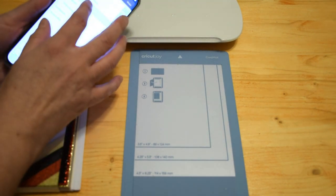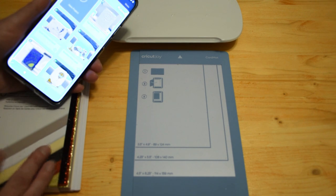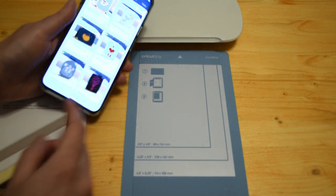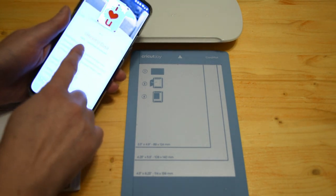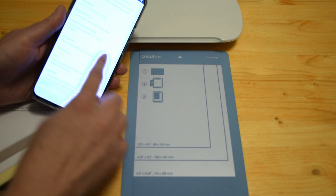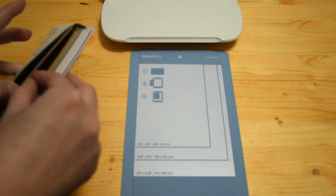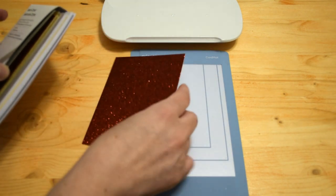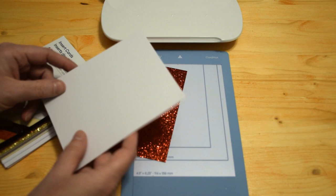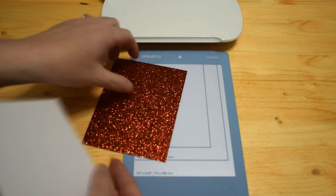Now we're going to log into our Design Space app and choose which card to make. There are projects specifically made free for the Cricut Joy, and with the machine comes a series of free cards to choose from. I'm going to choose the I Heart You card. It shows that it's easy, less than 30 minutes, and tells you the finished size and cutting materials. Since it'll be Valentine's Day tomorrow, this is a perfect last-minute card idea.